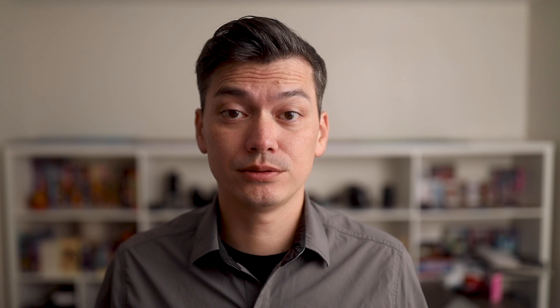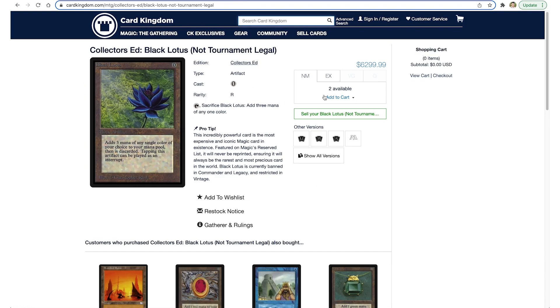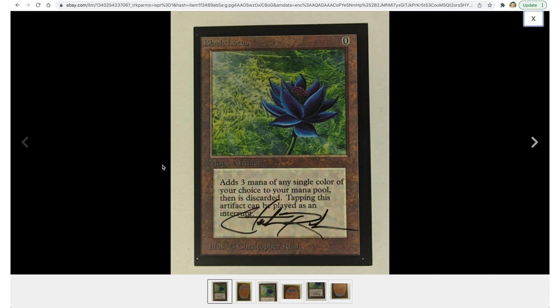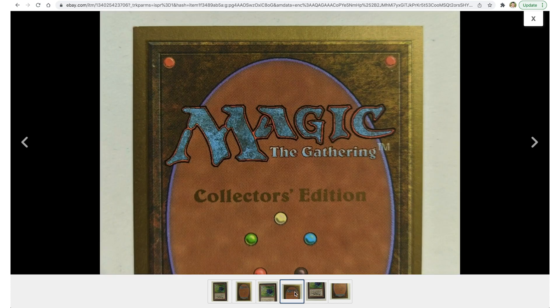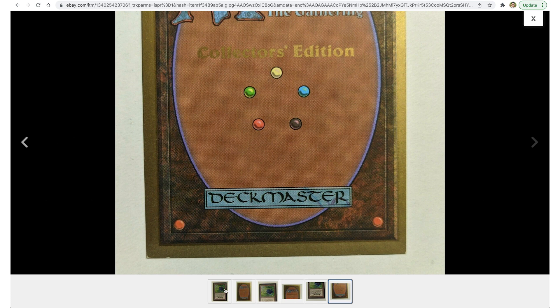Another option is to try and get Collector's Edition cards, because those might be half as much as what you would pay for a regular one. The downside is that you can't use them in a tournament, but if you're just a collector then maybe that doesn't matter. Another downside is that you get the squared-off corners, but if that doesn't matter to you, then the Collector's Edition would be a great option. Even so, the Collector's Edition and the International Collector's Edition are still going to cost in the thousands of dollars.